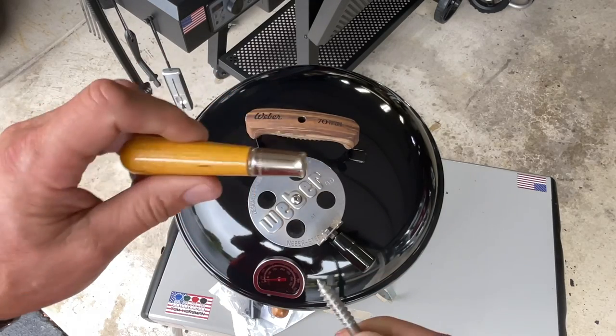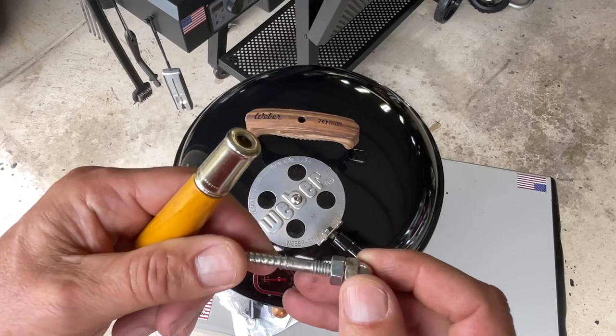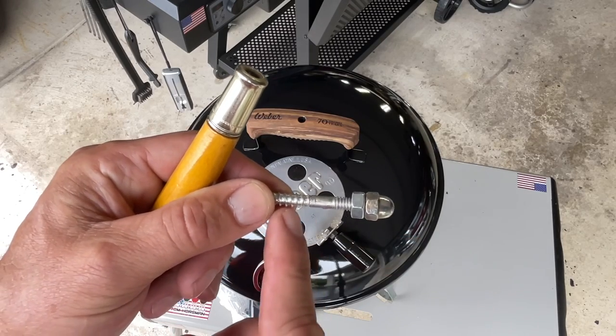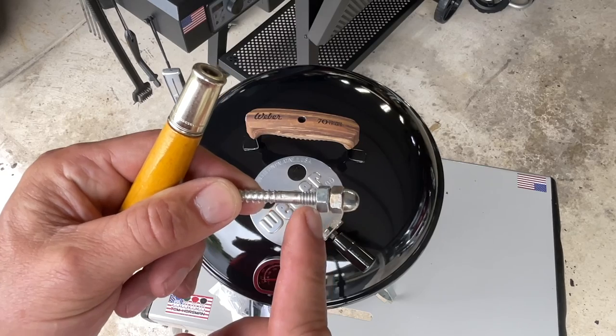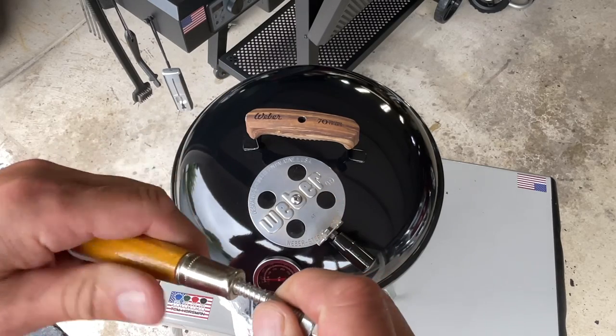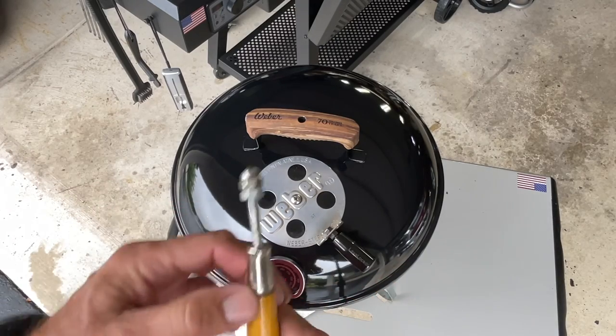They come in all different sizes - this is one of the smaller sizes. Then I go to the hardware department at Ace Hardware and get one of these screws that has wood screws on one side and machine screws on the other side. Then I find a nut that fits and an acorn nut that fits. This whole thing goes together and it works really nice.